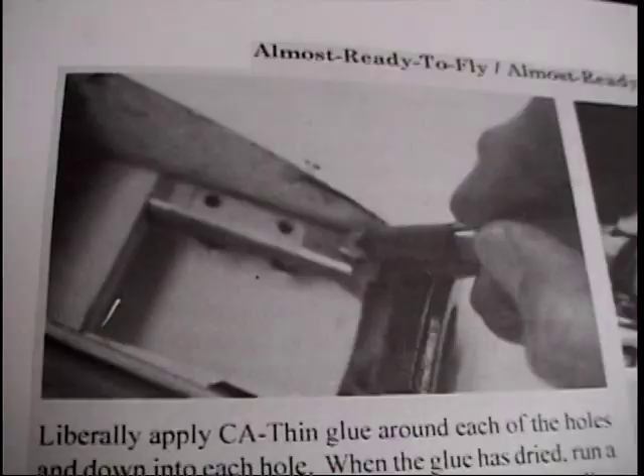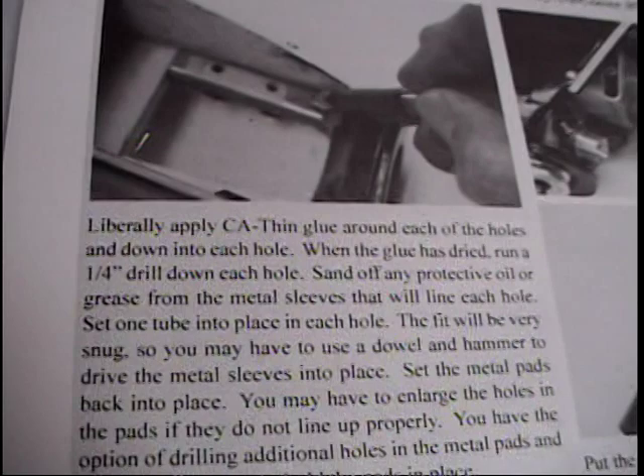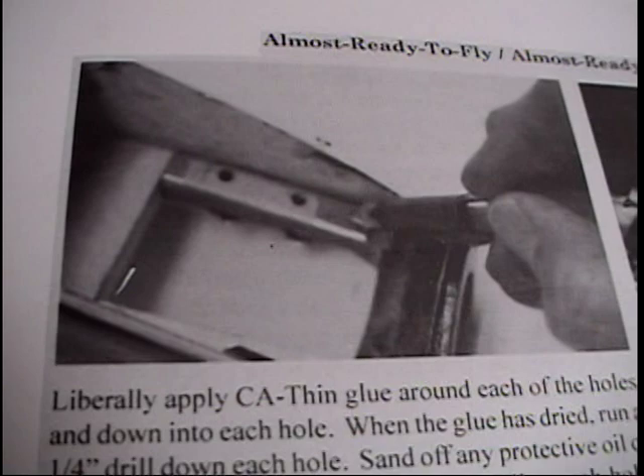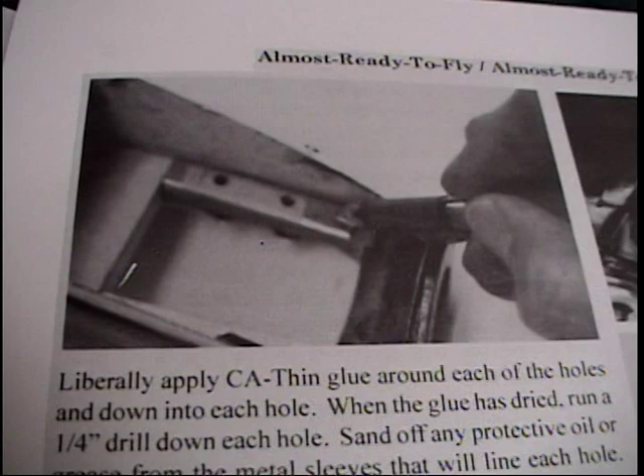There's also something in the supplemental instructions about putting sleeves into the motor mounts. I didn't want to do this because I wanted to re-drill it for other motors in the future, especially for the 90. This is something to keep in mind — if you're going to put a motor in and never take it out, you might want to do this. But if you want to change motors and maybe drill different holes, think about it on an individual basis.